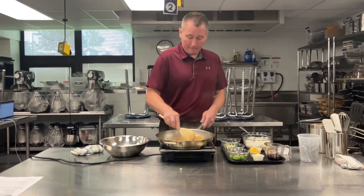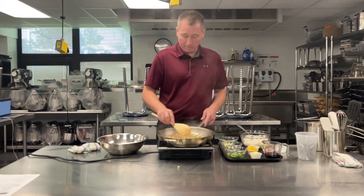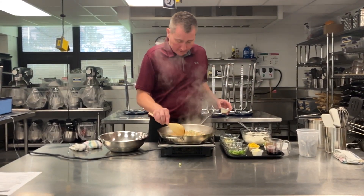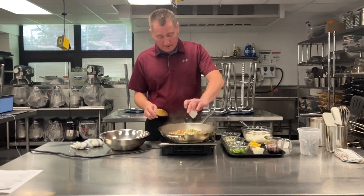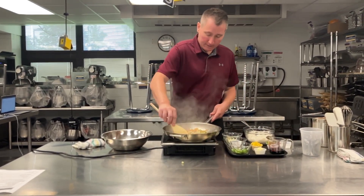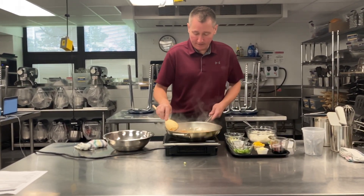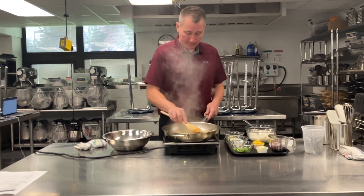This is going to happen really quickly as long as your pan is super hot, which this one was. Once that's kind of softened — I can see the zucchini softening up — I'm going to go in with my garlic. I don't like to add the garlic too soon because garlic being small tends to burn. We want to be constantly moving this so nothing burns.